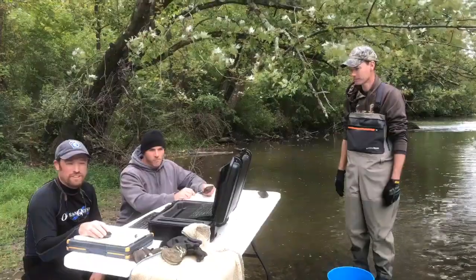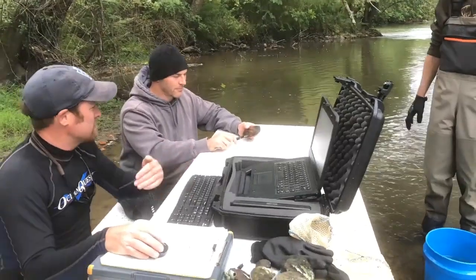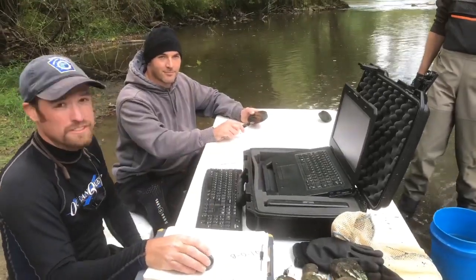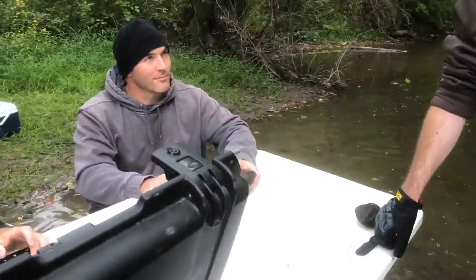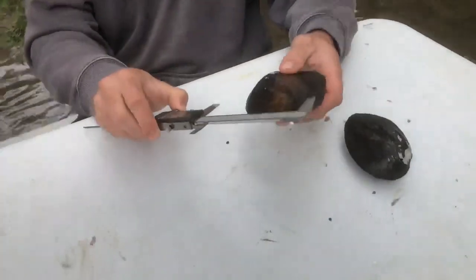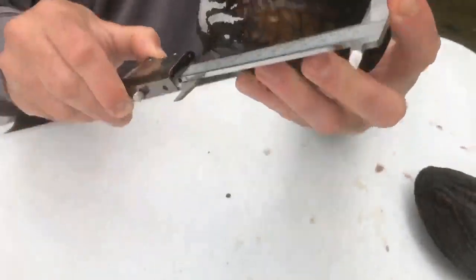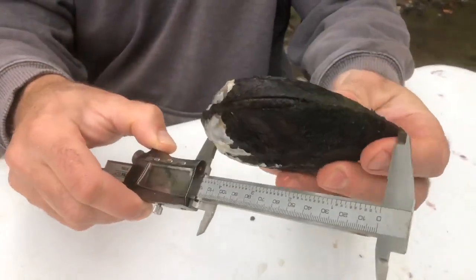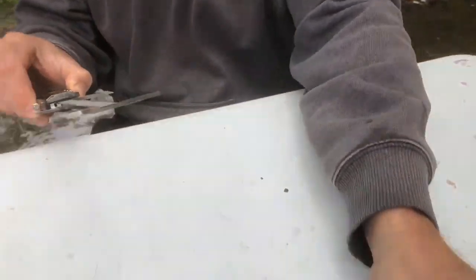Now that we've gone through and dug the quadrat, it's time to take the data for the mussels collected from sieving. Nevin is going to measure and ID the mussels taken out of the bags. The transect is six, seven pink and Nevin has two mussels to measure. He has a three ridge measuring 116 millimeters long, and another three ridge measuring 117 millimeters — very close.